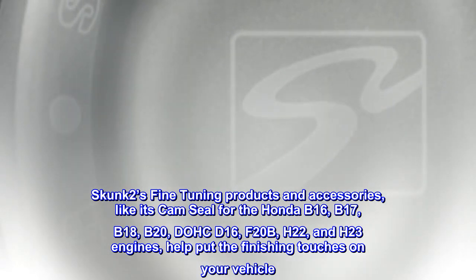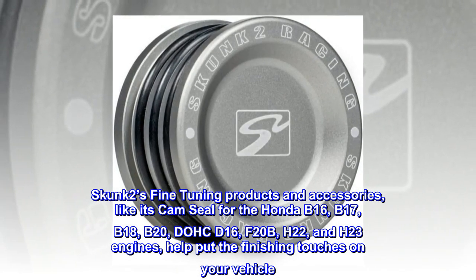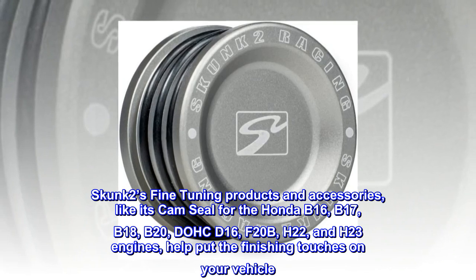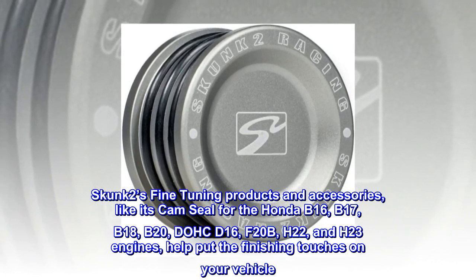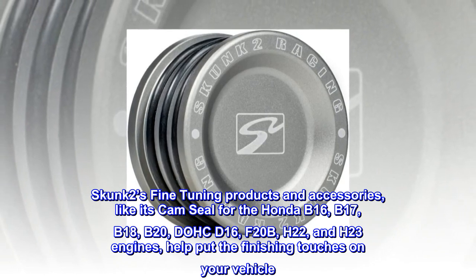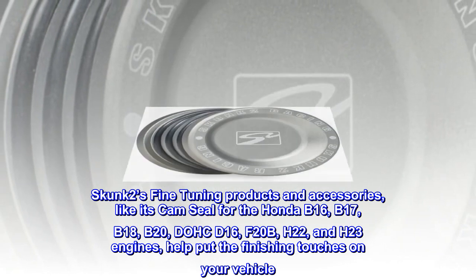Skunk 2's fine-tuning products and accessories, like its cam seal for the Honda B16, B17, B18, B20, DOHC D16, F20B, H22, and H23 engines, help put the finishing touches on your vehicle.